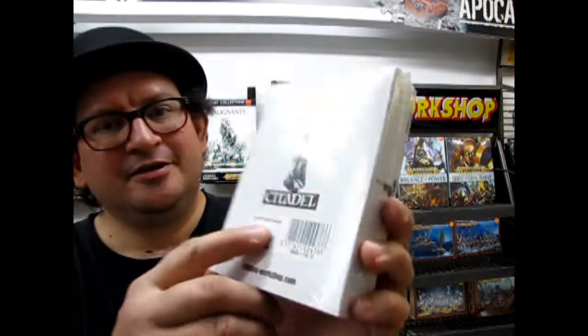Hello everybody, my name is Trevor Ocelescu, and I'm the owner of Monster Hobbies in High River, Alberta, Canada. Welcome back to another episode of Monster Hobbies: What's in the Box? And today we've got a box with no artwork on it. However, it does say Dwarf Grudge Thrower right there.